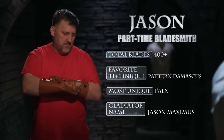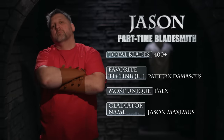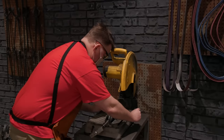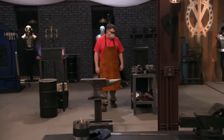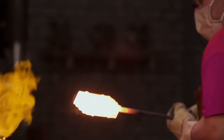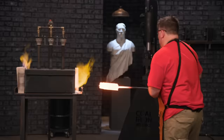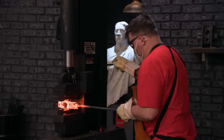My billet is going to be 1095 center, 15N20 outside, and then mild steel outside of that. They gave us 12-inch pieces. I've never forge welded anything that long. Waiting on steel to heat, it's terrible. There's nothing I can do to make it heat up faster. Once I get the correct temperature, I go over to the press. Once I see that good, solid weld, I start drawing out the billet. I should be on good pace.